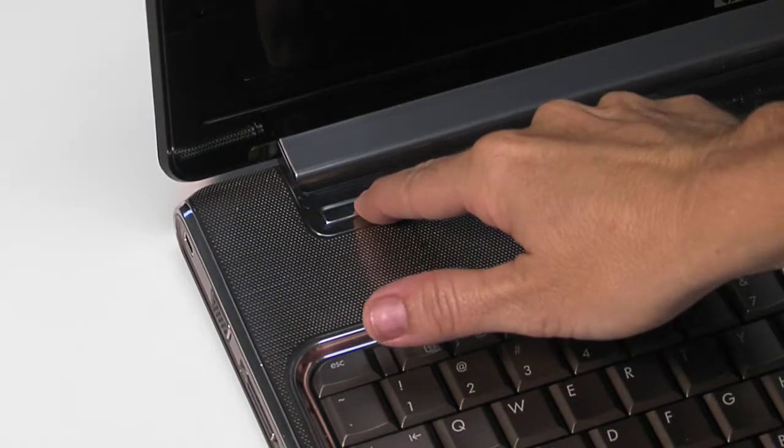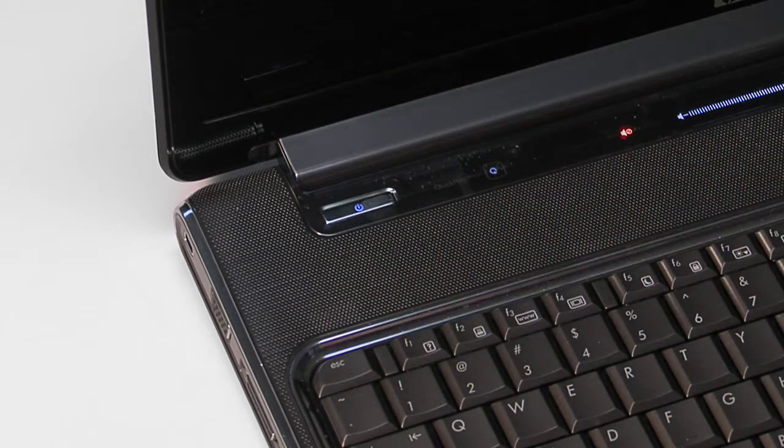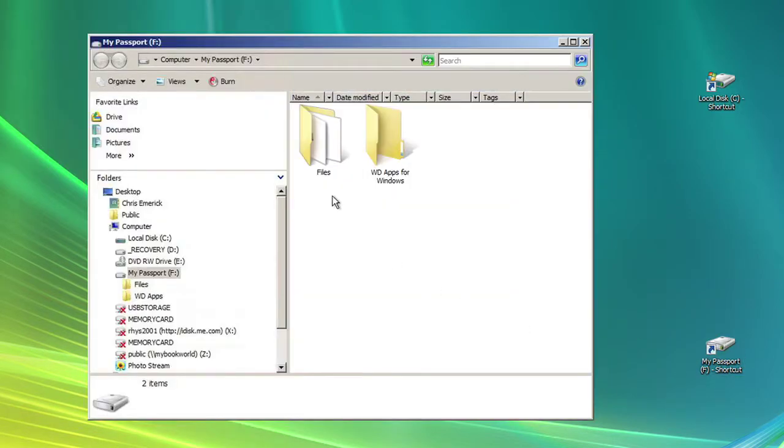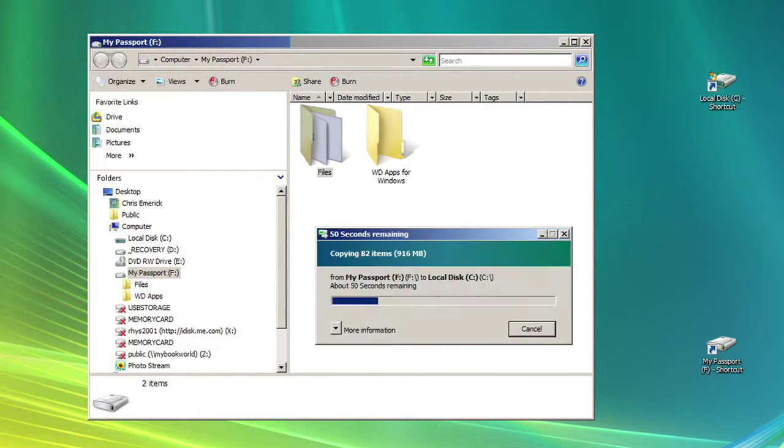When you turn on the computer, you will need to install your operating system with the disks you have set aside. When your OS is fully installed, the BIOS will automatically detect the new WD drive. After formatting, you can copy over all the backed up files located on your external drive or other media to your new drive.